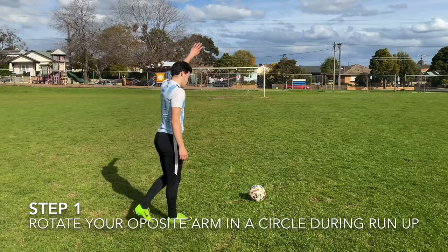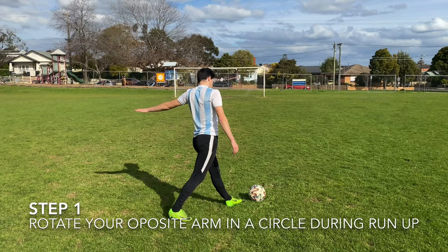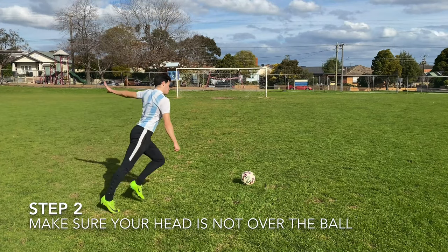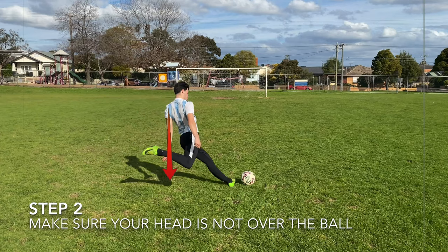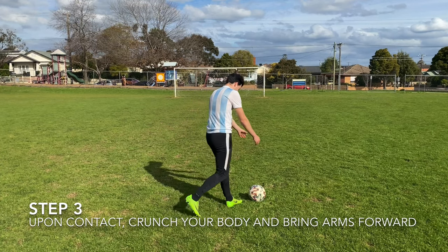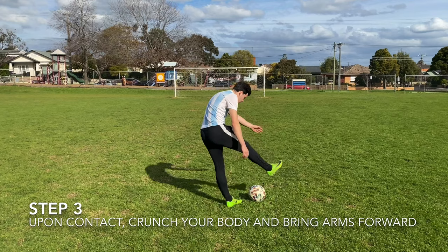The first step to the Beckham technique is really making sure you get that opposite arm doing a full circle as you're running up to the ball. The second step, similar to the kicker, is making sure your head is not over the ball — this just allows it to get that curl. The third step is really making sure you bring those arms forward and crunch your body together. This is what really gets the power into the kick.